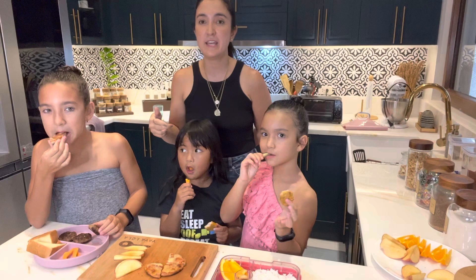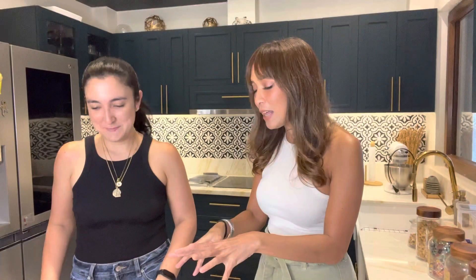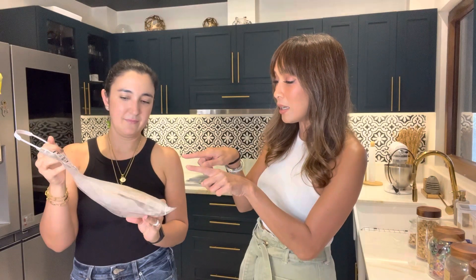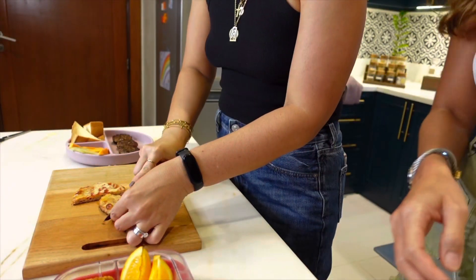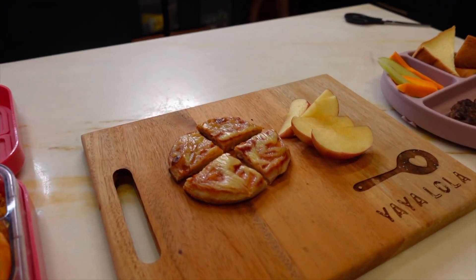You can also order via our website: www.yayalolaph.com, or send a Viber message. I love that the items come in individual serving sizes — good for one serving for that day, for one kid. But the pack comes with five different items, so buying one for each day Monday through Friday, they have a choice of beef, chicken, veggie, mac bites, and pizza.